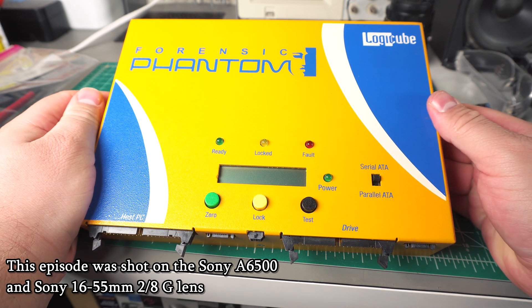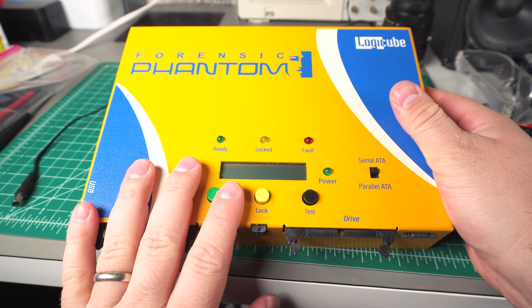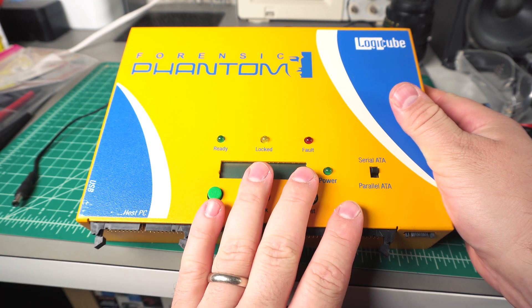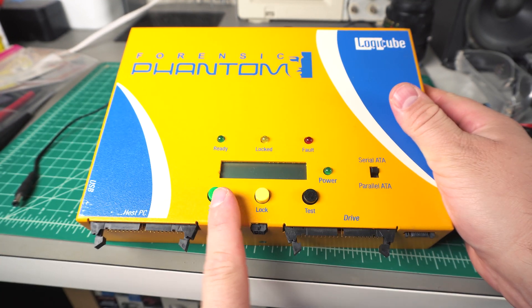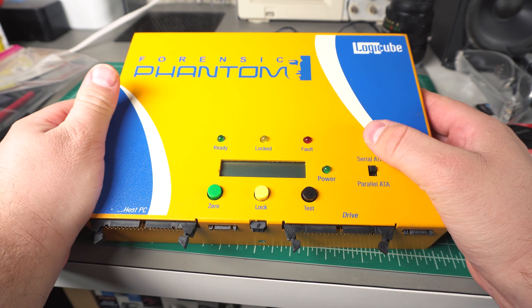Today I have the Logic Cube Forensic Phantom. This device can do several functions: it can clone drives, it can wipe them — hence the zero button — and apparently it does some form of testing. I don't know if that's an internal test or not.